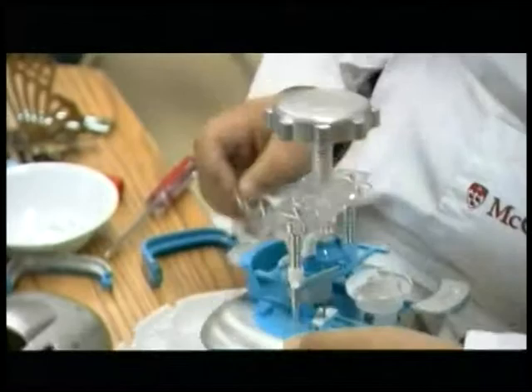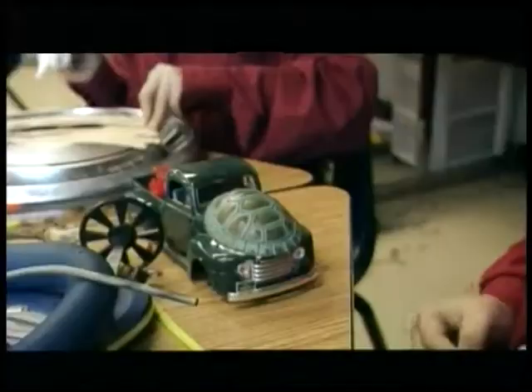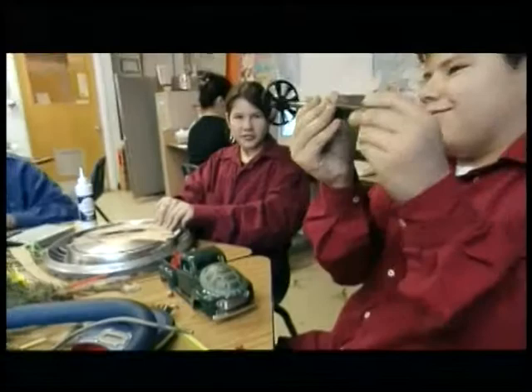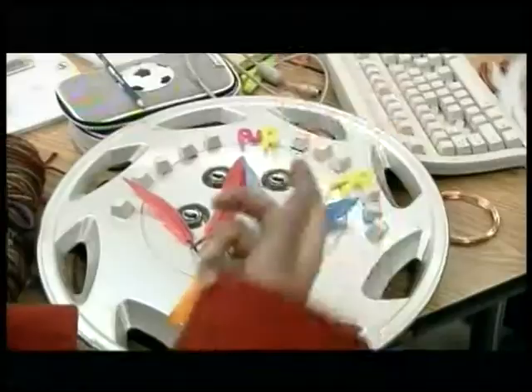There we have it. Okay, you're getting there. You're really getting down to the basics now. That's what the compressor looks like. See, look, there's gonna be a little mortar underneath. How are you gonna cut that off? Oh, fancy.